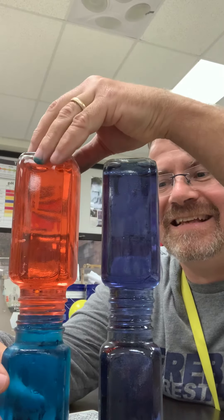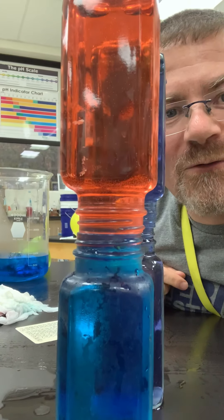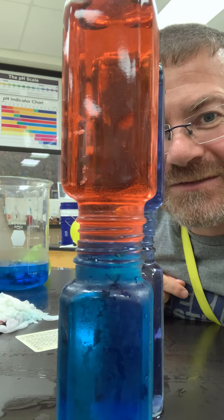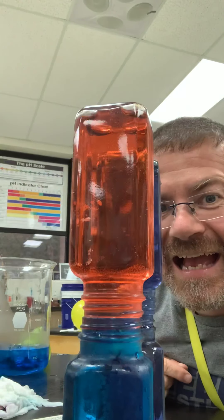Check it out — red water, warm, on top of cold blue water. They're both water. Science is awesome. Have a great day.